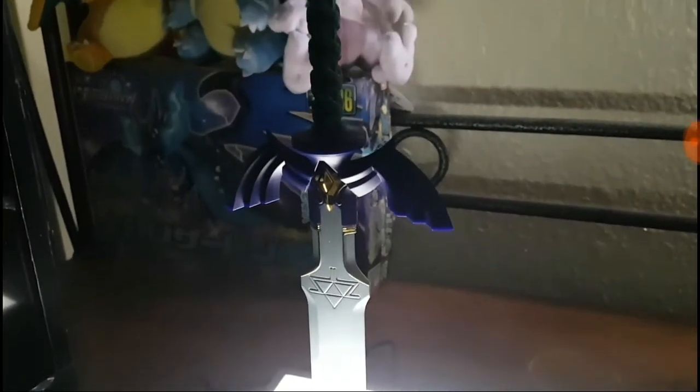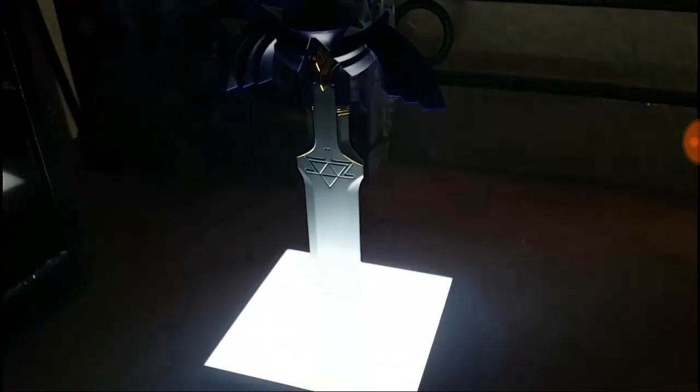Look at that lamp, man. Yeah, that is clean, you guys. All right, you guys — thanks for watching. Bye.